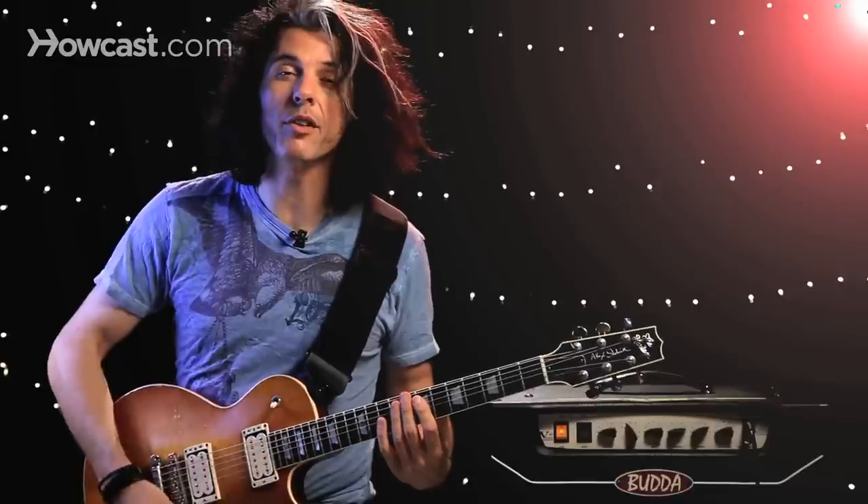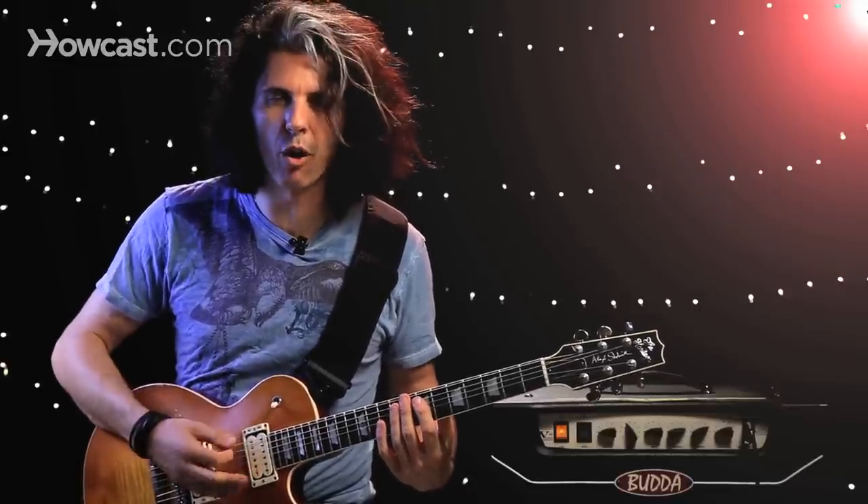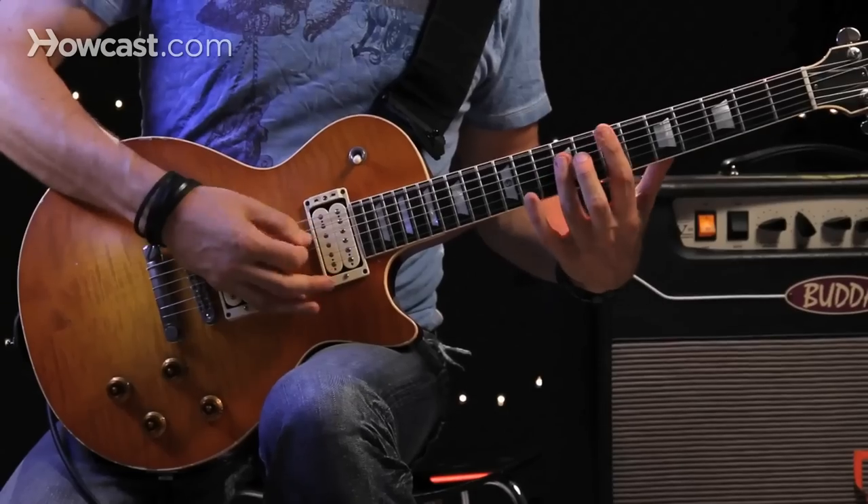And I have this low E string to play. That's why so many hard rock and metal songs are in E — because I've got this.